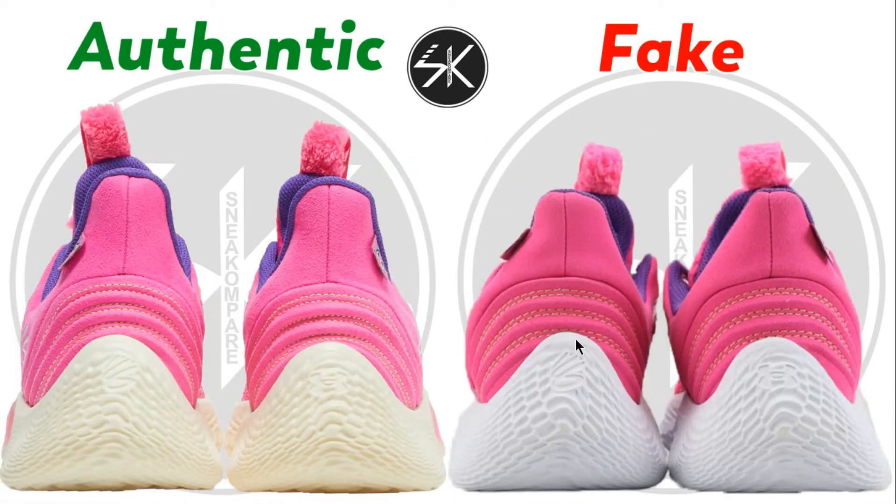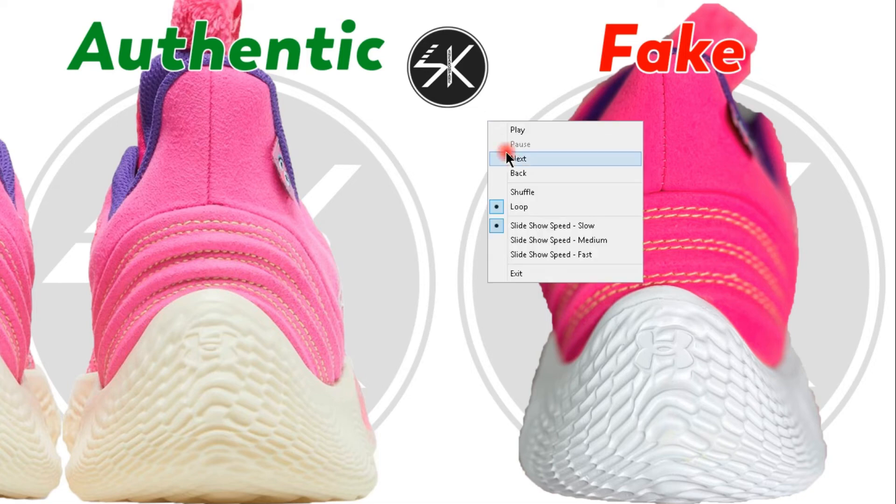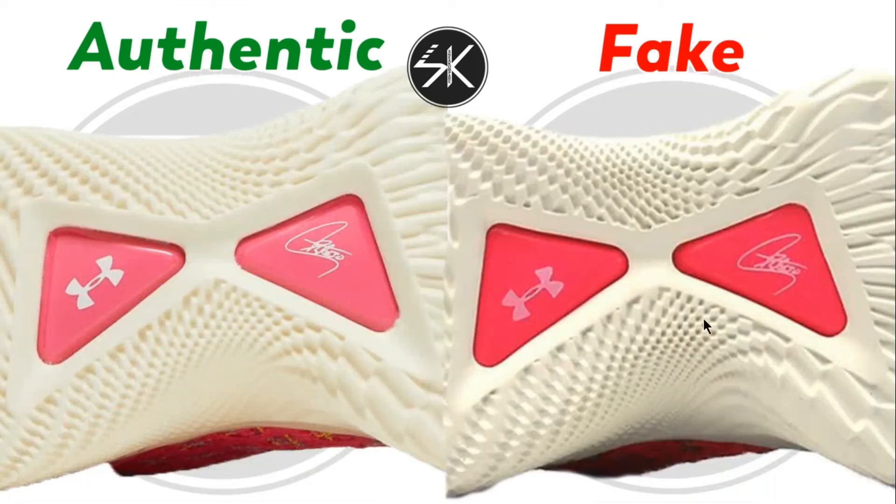Moving to the back of the shoes, you can see the stitching goes all the way down to the midsole and outsole. On the fake, the stitching is a lot more slanted. Take a closer look — on the authentic it's more rounded, but on the fake it's slanted.